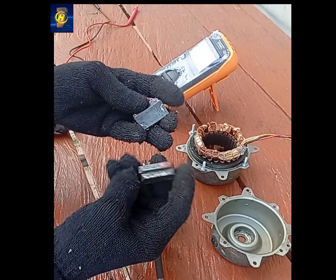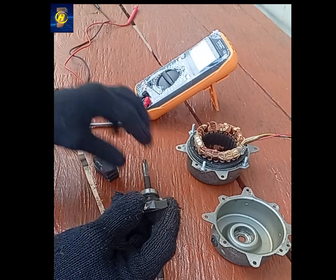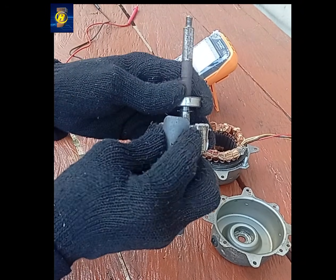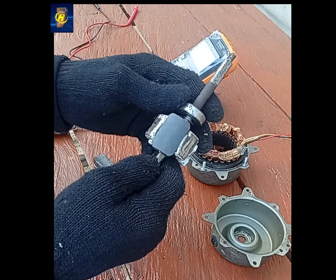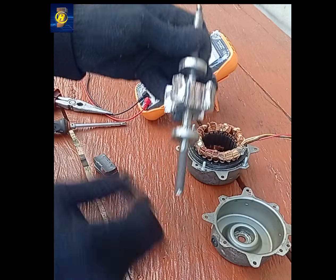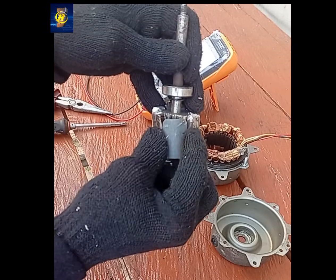The magnets will be arranged in an alternating pattern of north and south poles. This magnetic arrangement is very important because it determines how the magnetic field interacts with the stator windings and how efficiently electrical energy can be generated. After carefully installing the magnets, I'll reassemble all the components back into the motor housing. At this point, the original AC motor will have been converted into a permanent magnet generator.